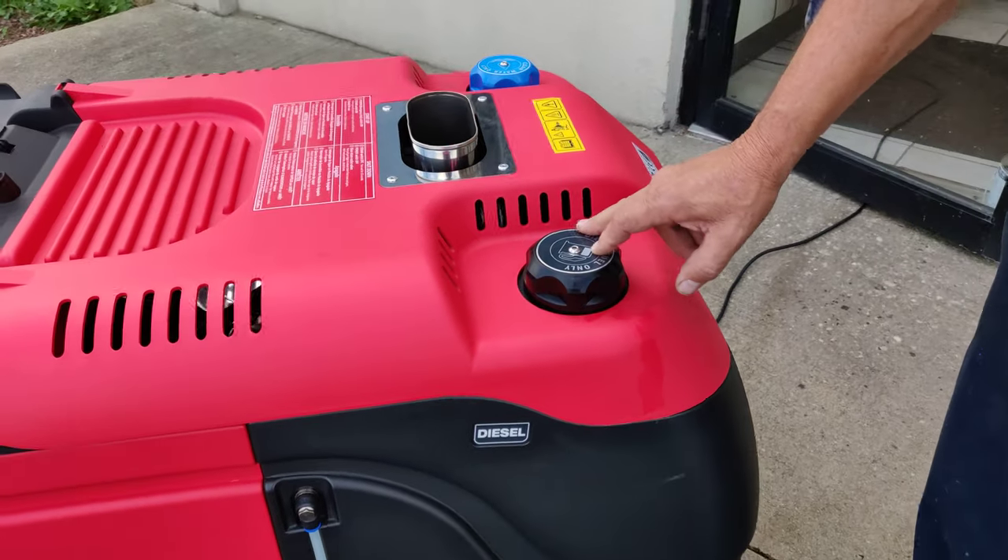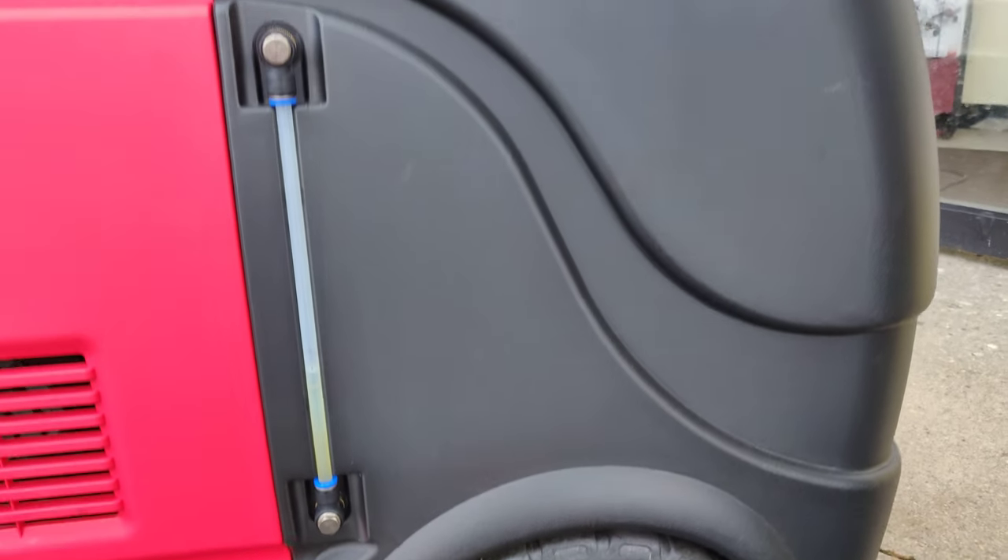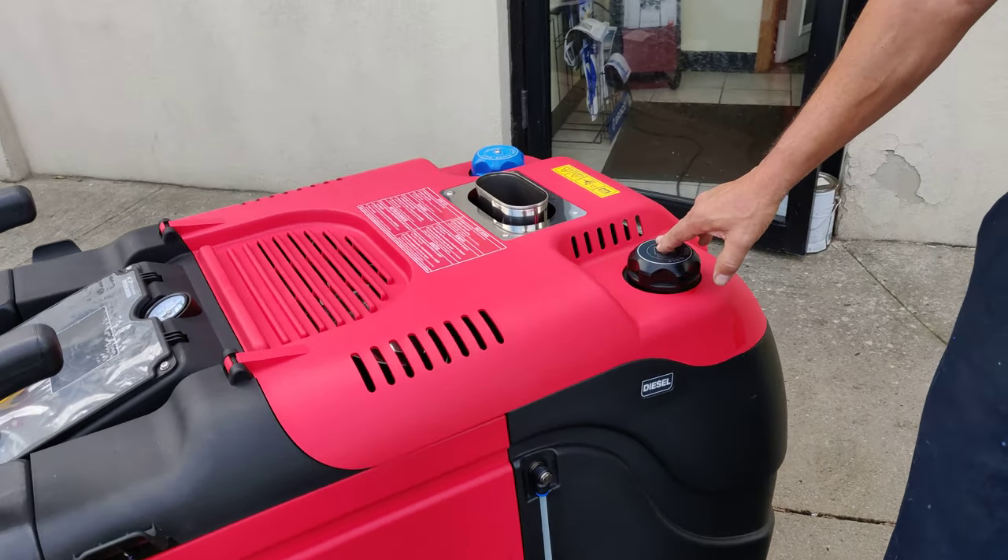On the other side is your diesel fuel tank. There is an indicator that is a little less than half full, and 5 gallons of diesel, which this holds, is pretty much enough to work all day long.